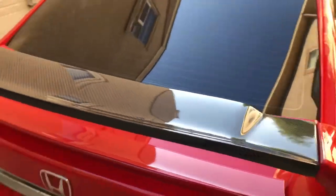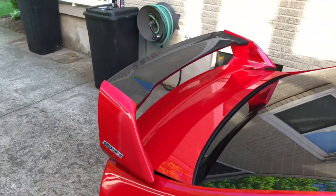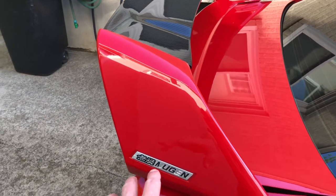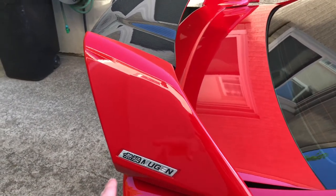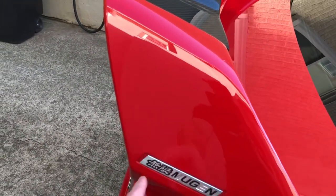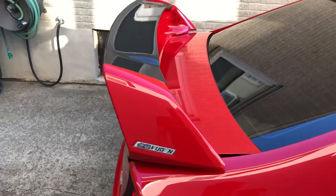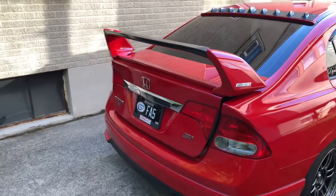Let me show you what it looks like — super shiny and I already waxed it. I think it looks pretty damn good. I'm going to need to fix the Mugen emblem — maybe black nail polish or some kind of paint to fill it in since I don't want to risk tearing it up. I do have another emblem if worse comes to worst. But yeah, that's what it looks like and I'm super stoked with the way it came out.